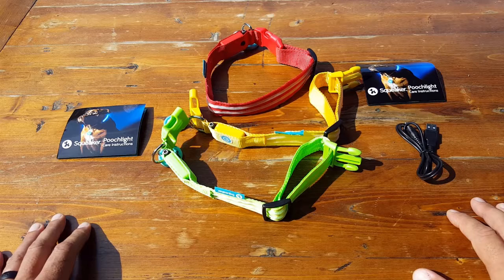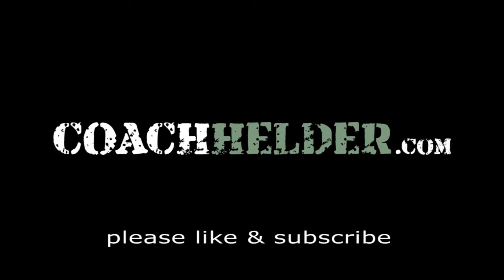This might be a great solution for you and your furry best friends. This is Helder — I hope you enjoyed this review.